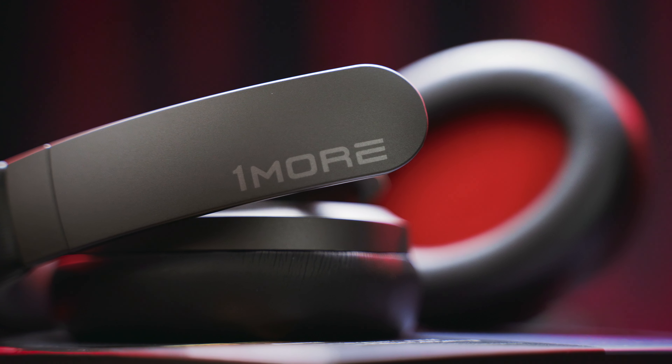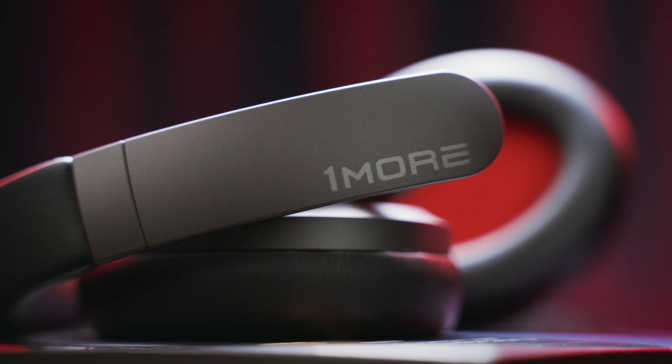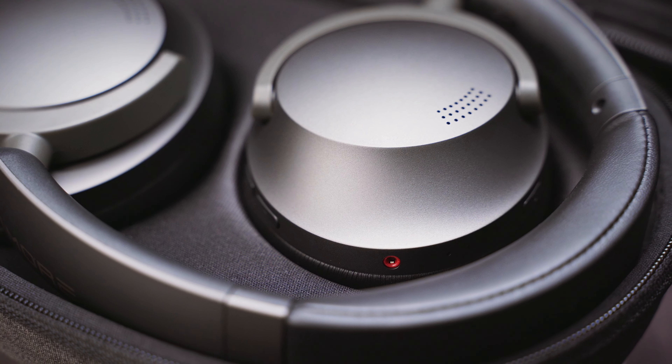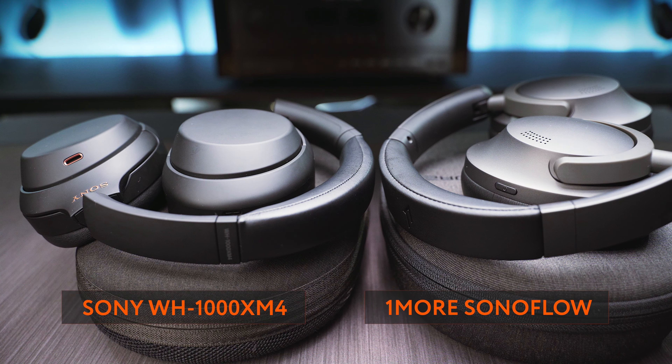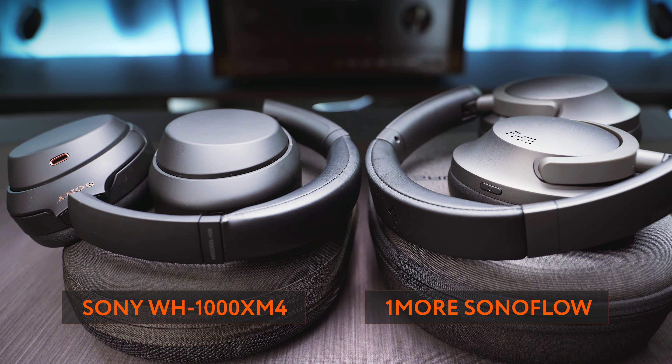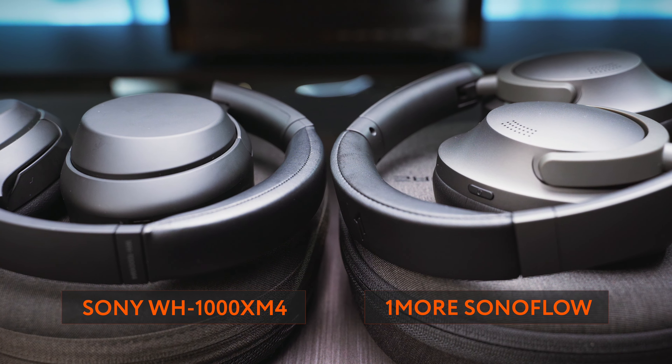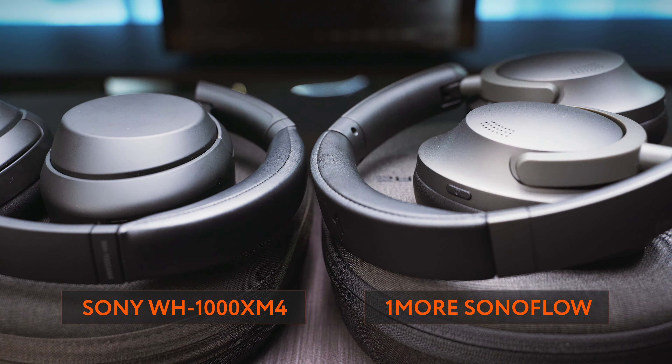When I first opened up the box I got a bit confused, as I was not expecting such a premium feel from a set of headphones that comes in just under 100 dollars or euros. I certainly was not expecting the design to share as many traits with the older Sony WH-1000XM3 or 4 as the Sonoflow does.